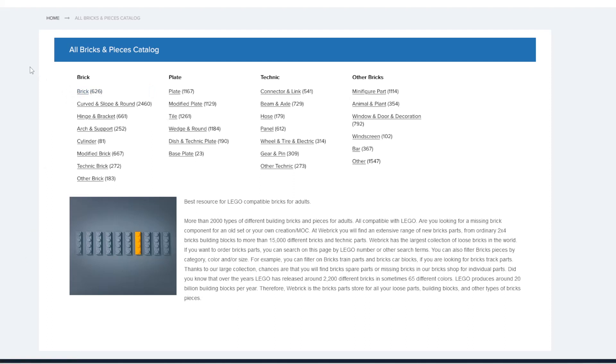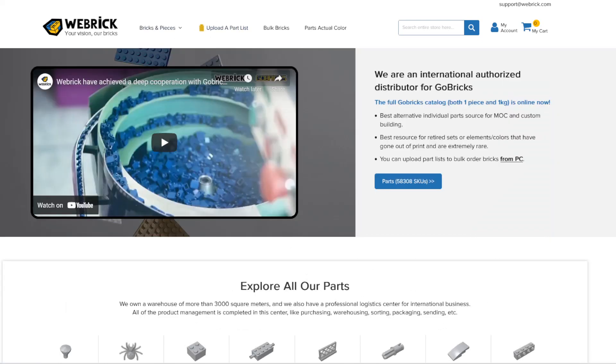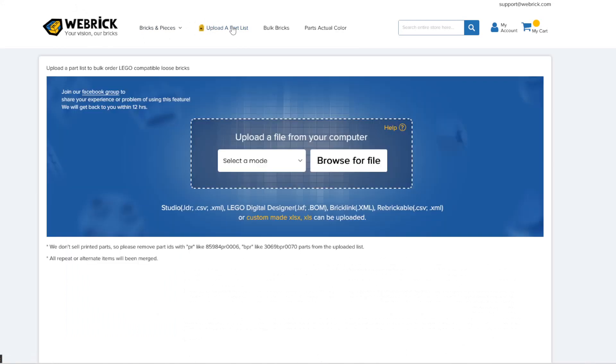I would recommend making an account if you're going to order from them. But if you just want to upload a file and see how much it costs, all you have to do is click 'upload a part list,' choose your mode, and browse for the file. It is literally easier than doing it on BrickLink.